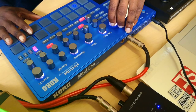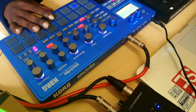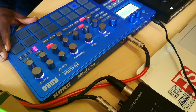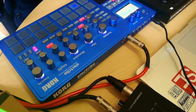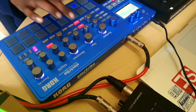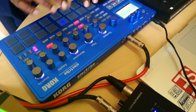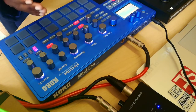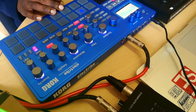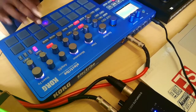It's a pretty easy-to-use production station, so I'm just going to get straight into how to make a quick beat using this device. It's got about 20 user pattern presets with preset sounds.